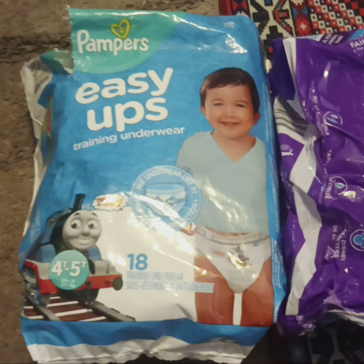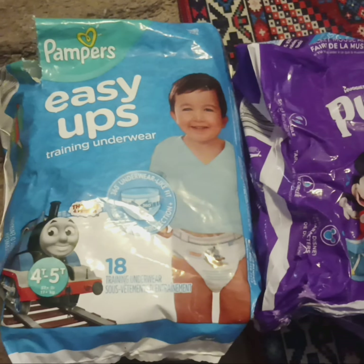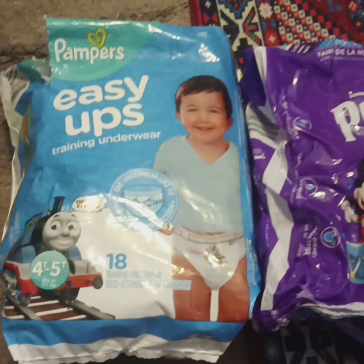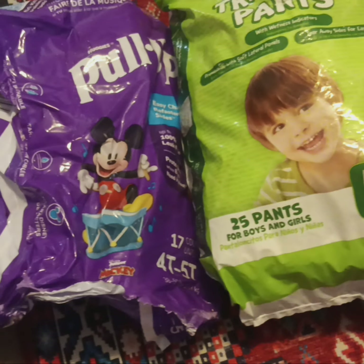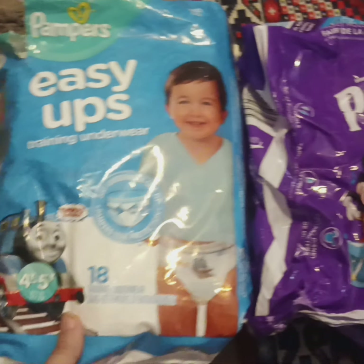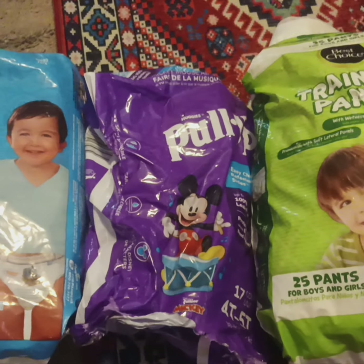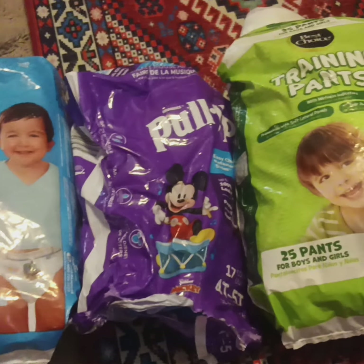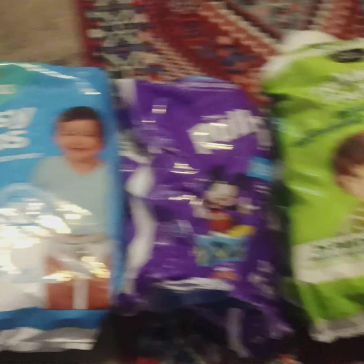Would y'all be interested in seeing a review, or just a video showing the design of these pull-ups? I've shown some of these before, but I haven't done a video on the Thomas the Train design specifically — so would you be interested in seeing how well they hold up, or just looking at the designs?